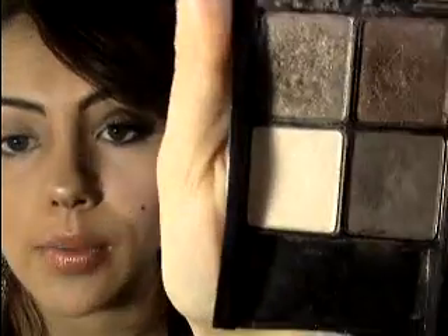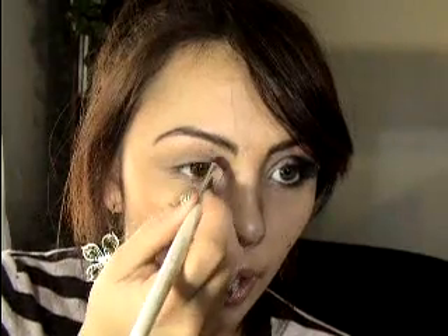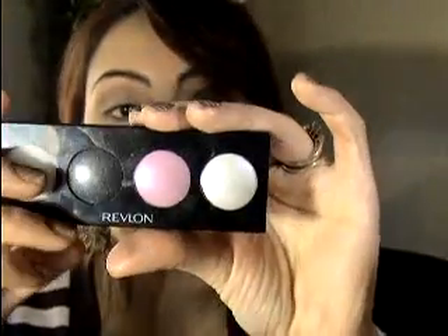The next thing I did was take a really white color — I used the color in this palette — and put it in the inner corner, bringing it up slightly. We're going to go back in with some browns and bring it all the way up. Then up here I took a cream shadow — I used the Revlon in Black Magic, an older quad — and used the silver color, putting it right under the brow. It really just gives it that arch and makes it pop. Then I went over it with that same white.